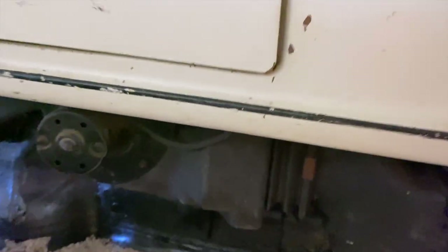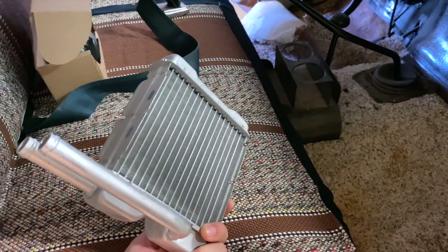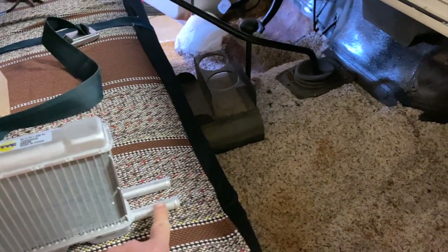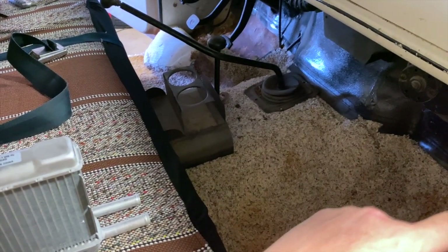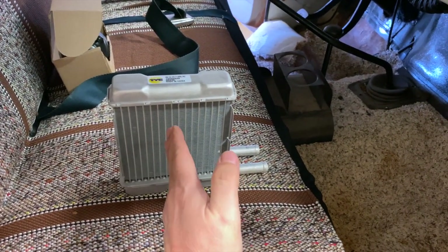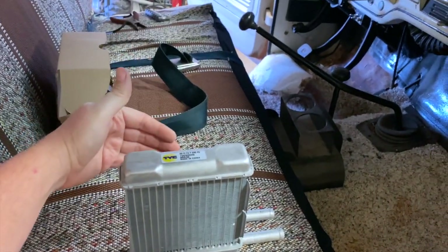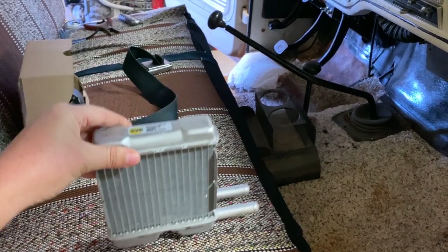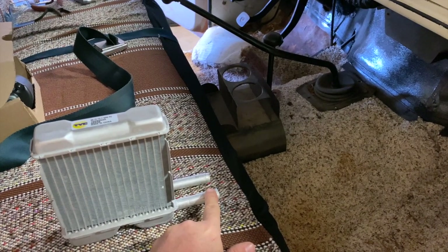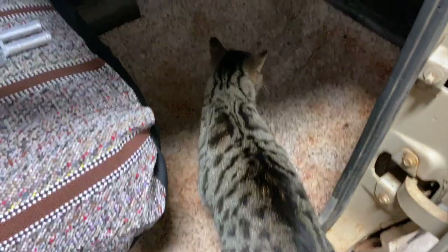This is the new heater core for a Ford truck, pretty similar to most vehicles. These are the two tubes that come through the firewall — the hoses I showed you earlier hook into that. It basically sits like a little radiator: fresh air comes in through this side, gets either pulled or pushed depending on what side your blower motor is on, and comes out through your vents. That's how a heater works — it uses the hot antifreeze and fluid from your engine block to pass through a radiator and heat your car.